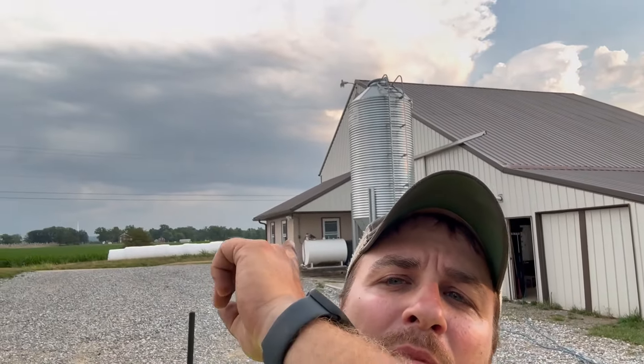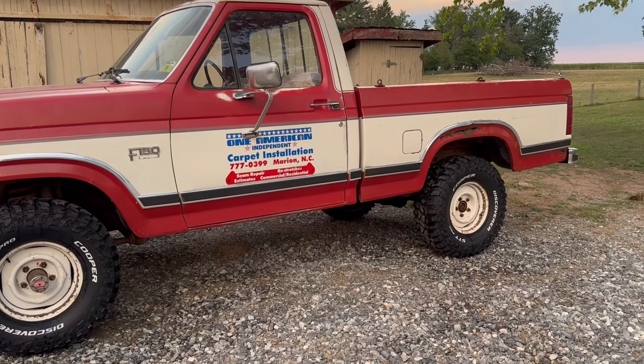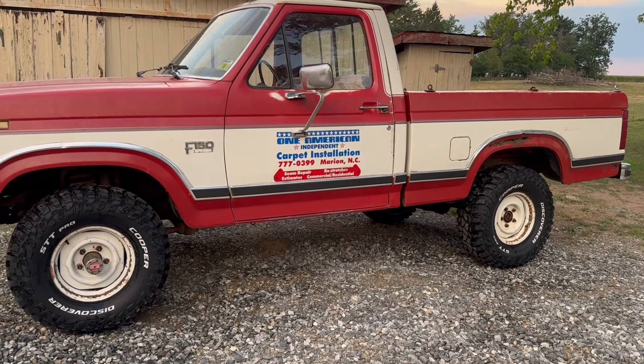We beat the storm — it's rumbling back there behind me. Hope we get some rain. Thank you guys so much for watching again. Don't forget to like, tag, share and follow. Thanks so much for following along. We'll see you on the next one. There it is — white walls cleaned up.